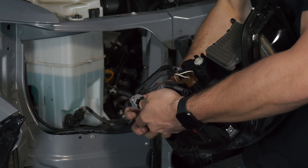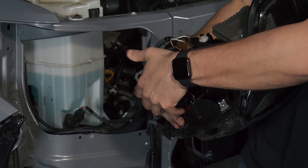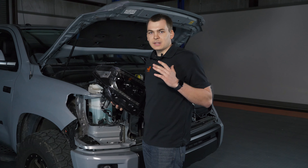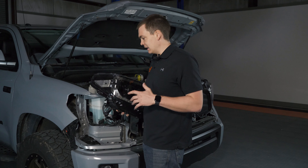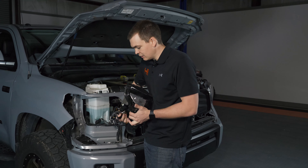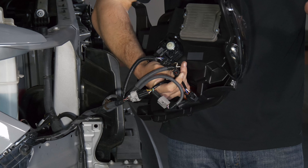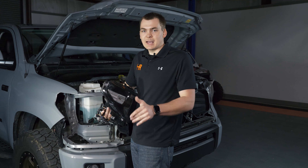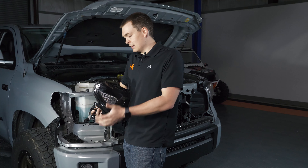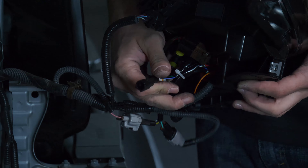Each of these connectors clicks together real nice — I can pull on it and it's not going to dislodge going down the highway. I'm not going to lose turn signal; that's very important. Now be mindful of this single connector down here — this is our DRL harness connector. If your truck doesn't have the LED headlights from the factory, you will need to do a fuse tap. I'm going to show you how to do that and how to run the wiring. For now you can go ahead and rest the headlight back in the truck and we'll do that harness next.